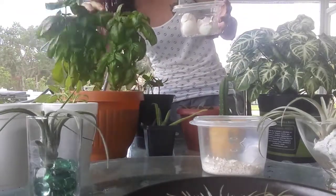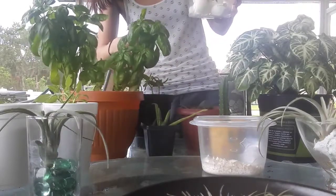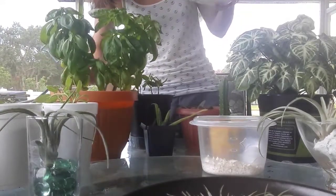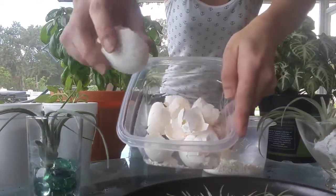These basils have just taken off since I grew them from seedlings — little seeds that I sprouted and they've just been doing so good. This smells so good, and all of these get eggshells.